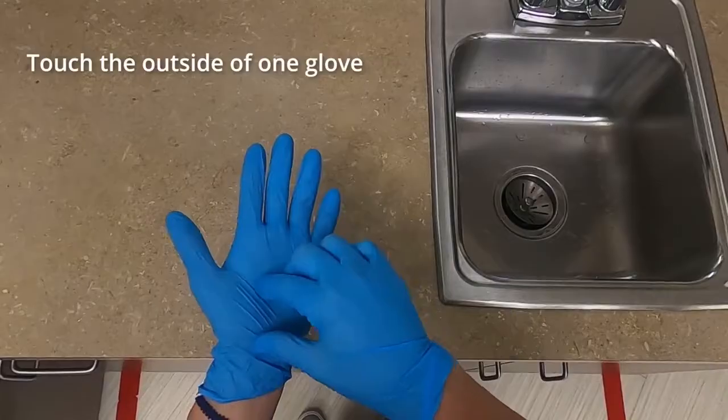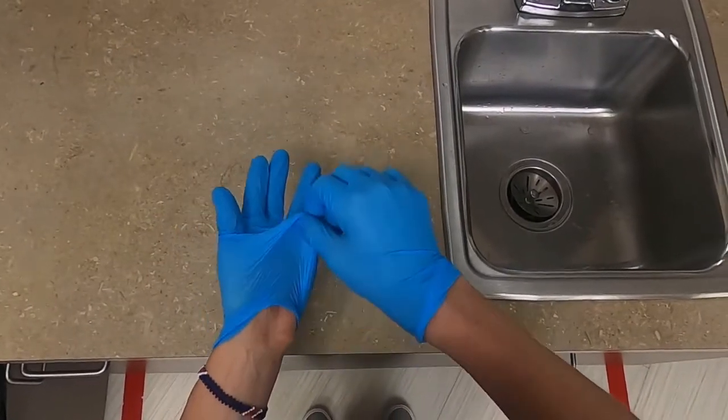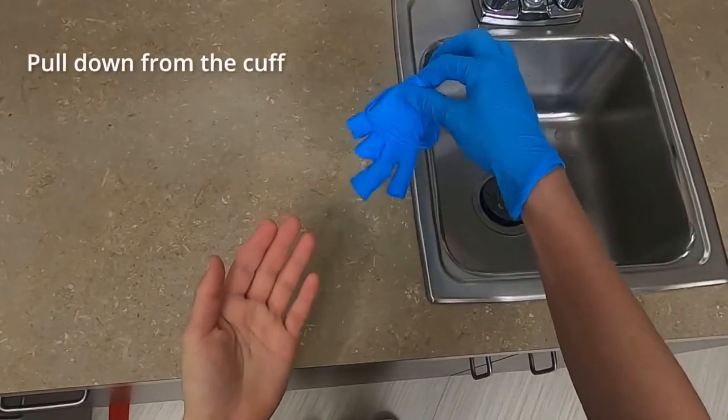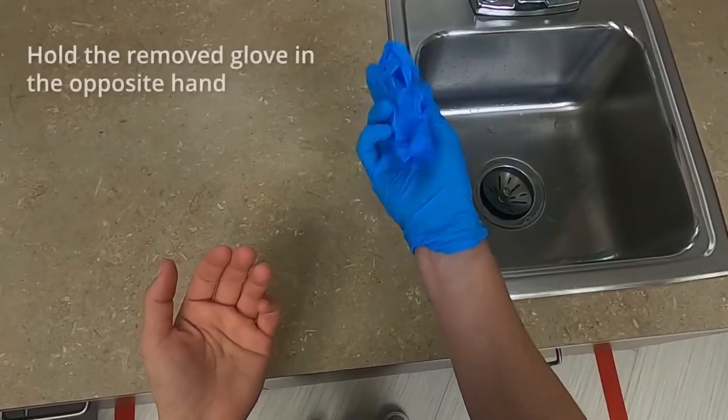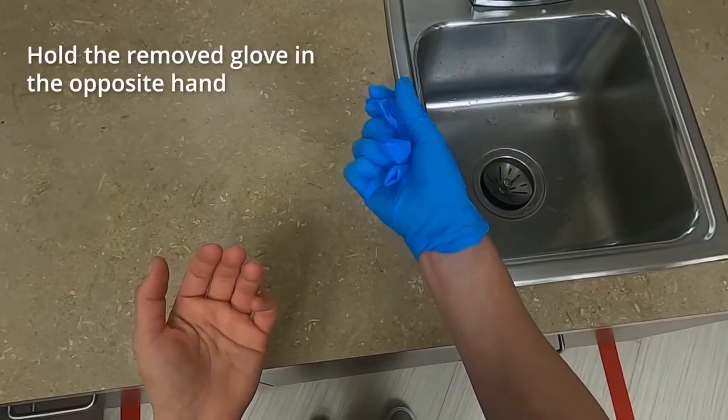Touch only the outside of one glove and pull the first glove off by pulling down from the cuff. As the glove comes off the hand, it should be turned inside out. With the fingertips of the gloved hand, hold the glove just removed.